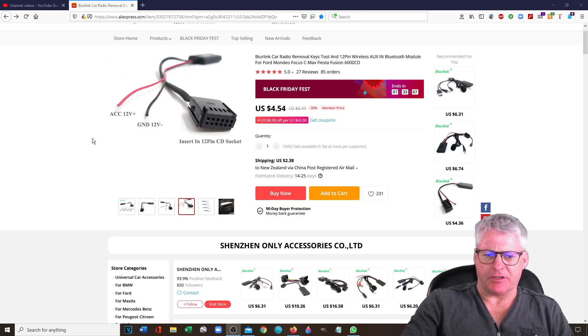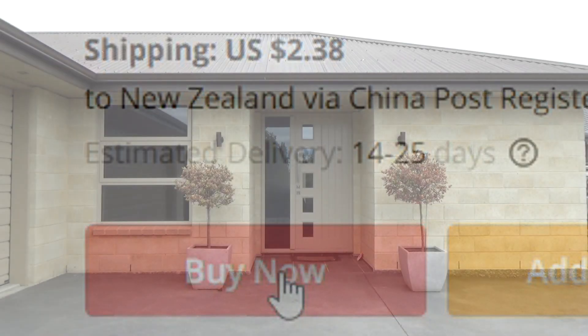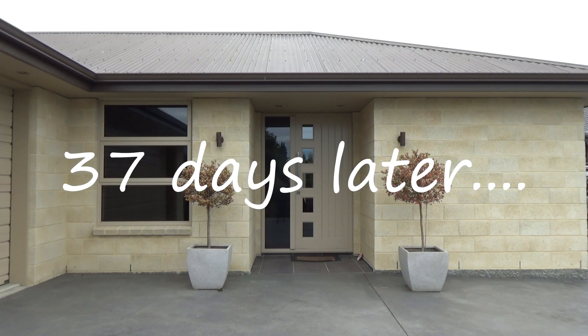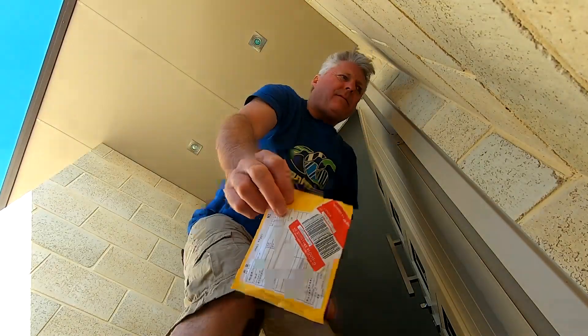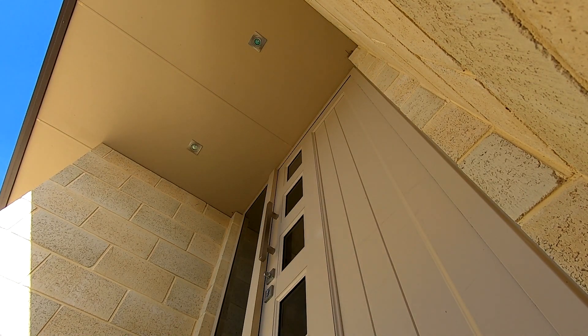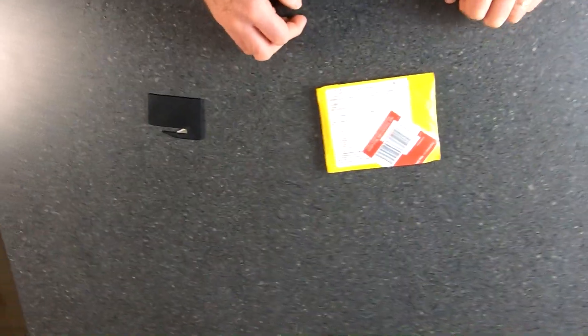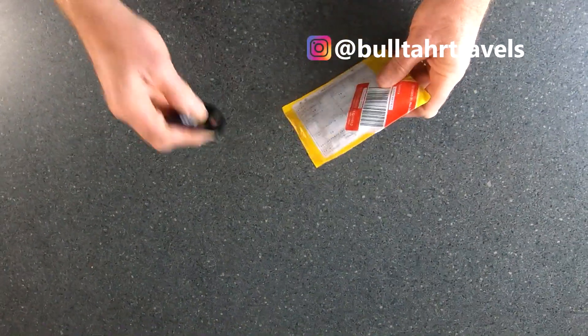It says the estimated delivery time is 14 to 25 days. Okay, here it is — arrived today. Let's open her up and see what's inside.